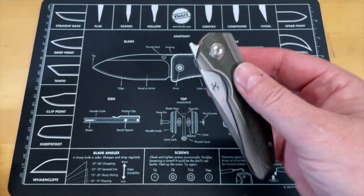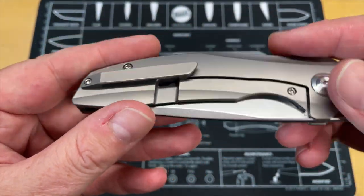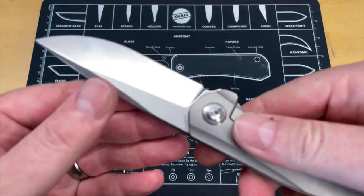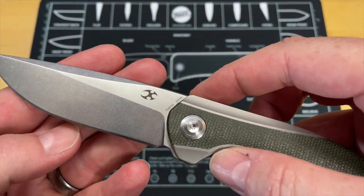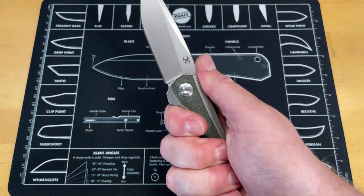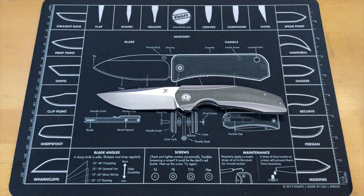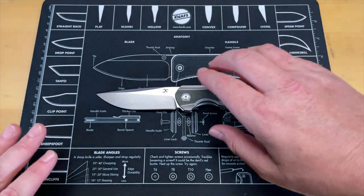This is done in titanium and micarta, and the blade is S35VN. It's a really nice blade shape — a very comfortable knife in hand with really clean lines. I have a couple of problems with it, and let's just go ahead and get into it right now.